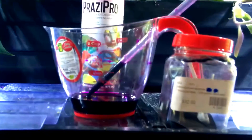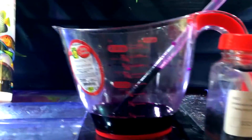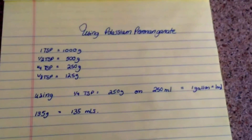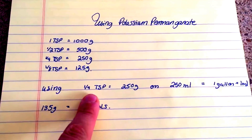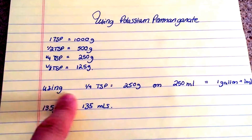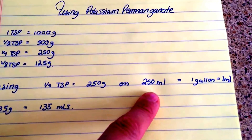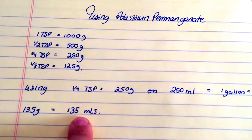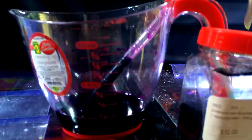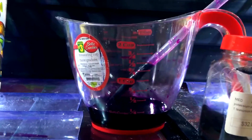When using potassium permanganate, be very careful — it's an extremely strong product. Always use a measuring cup so you know exactly what you're dissolving. I use a pipette to measure 10 ml so I know precisely how much I'm using. For dosing: one quarter teaspoon treats 250 gallons. Dissolve it in 250 ml of water, so basically one gallon equals one ml of this treatment. For my 135-gallon tank, I used 135 ml of the solution.